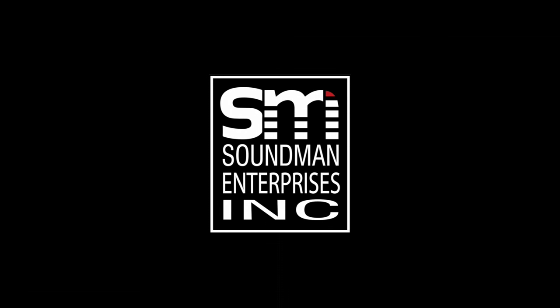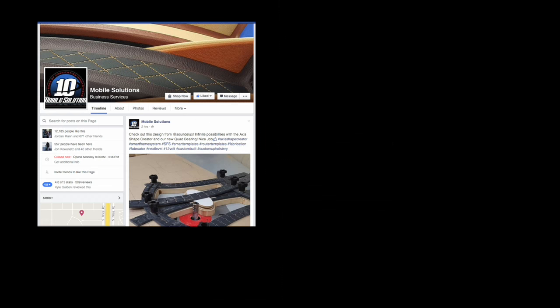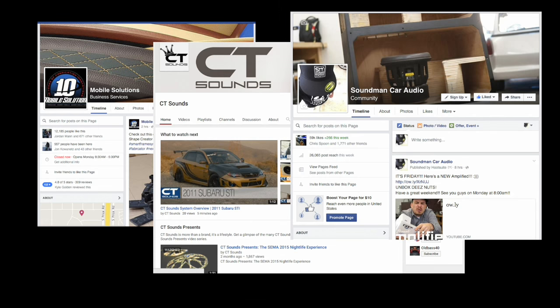Amplified is produced by Soundman Enterprises Inc, Mobile Solutions, and CT Sounds. Follow us on social media — check the description of this video for links.